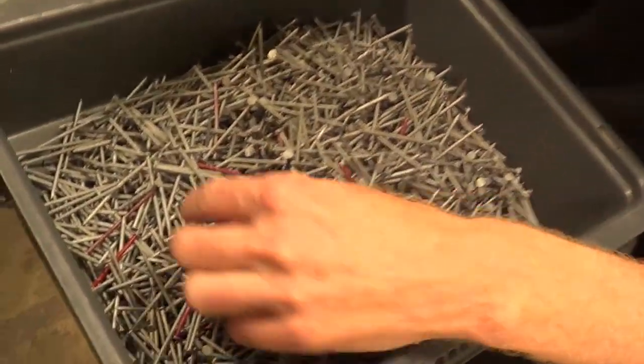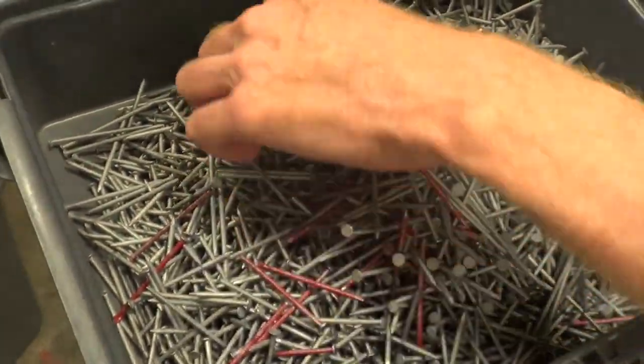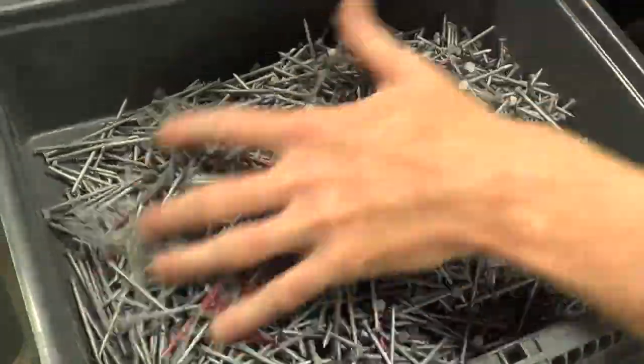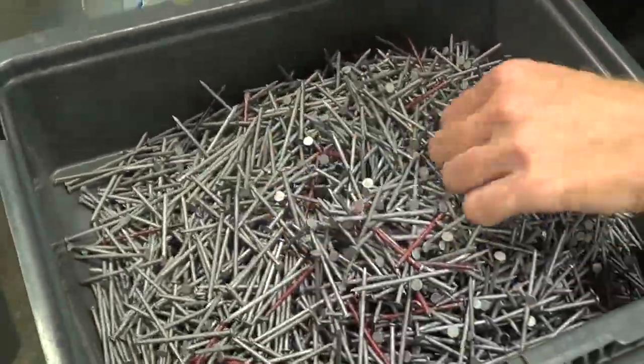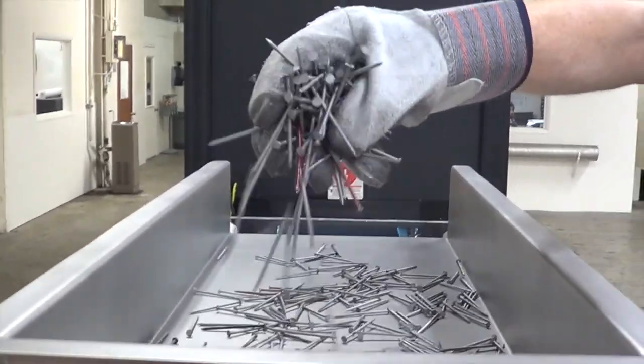We have a few defects mixed in. Most of the red ones are kind of bent. We may miss one or two occasionally on those, so we'll see how that goes here.